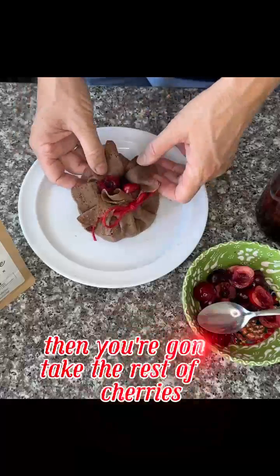Then you're going to take the rest of the cherries and slowly work up that string — or you can use a leek — but work it up so that you get the bowl to the size that you want. Fill it up. The hot fudge honey sauce is a nice topping for that.